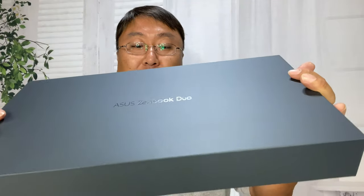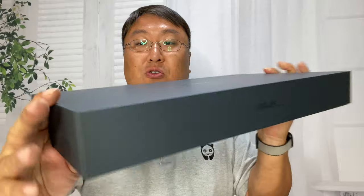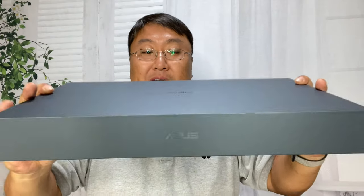This is the box it comes in. It's brand spanking new — kind of a blue-gray box. It seems very premium. You can feel the weight of this laptop; I don't think this will be the lightest thing in the world, but it certainly seems as nice as any of the Apple boxes I've ever had. Opening this up, you can feel the tight section of it — the lid lifts off pretty slowly.